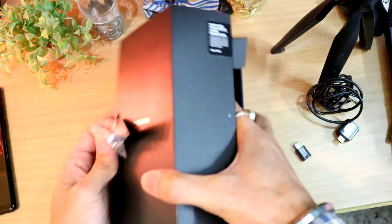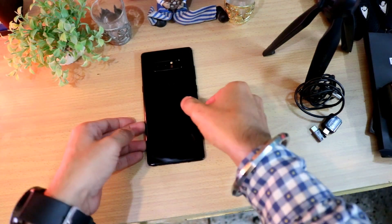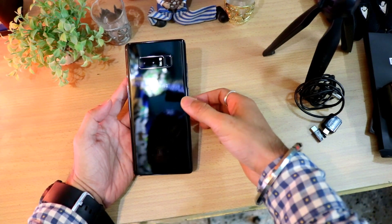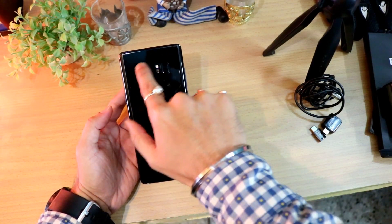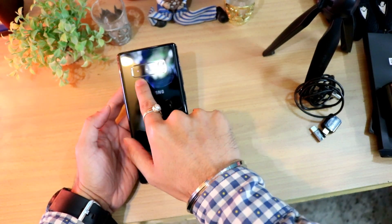Now let's look at the phone itself. There's Samsung branding on the back, and the back side is very glossy — once you touch it, fingerprints appear immediately, so it's better to put the cover on before use. At the back you can see the camera hump housing the dual camera system.